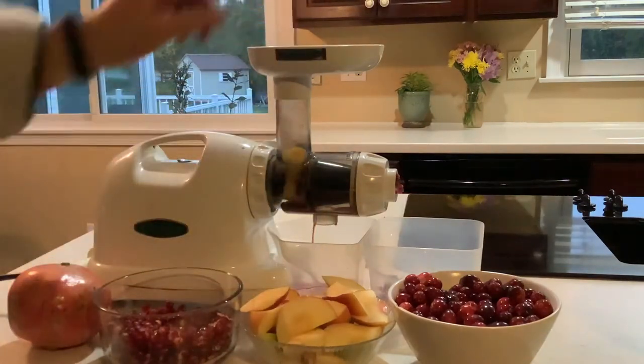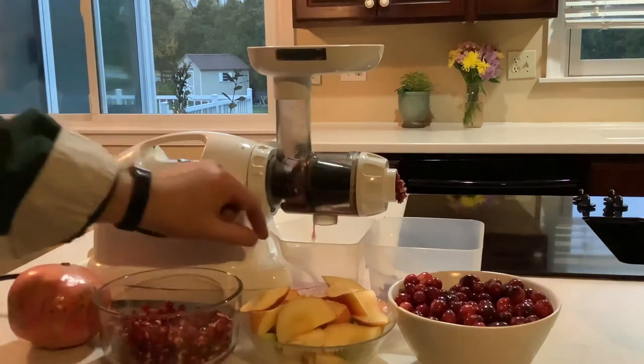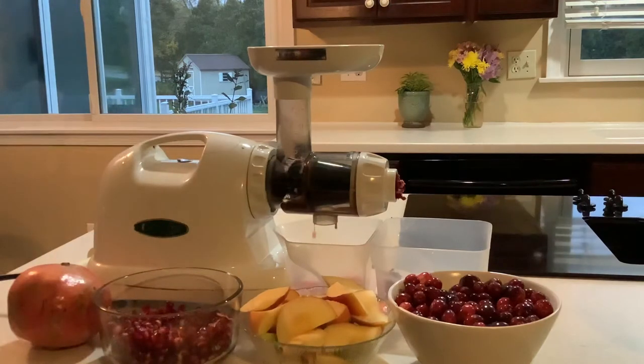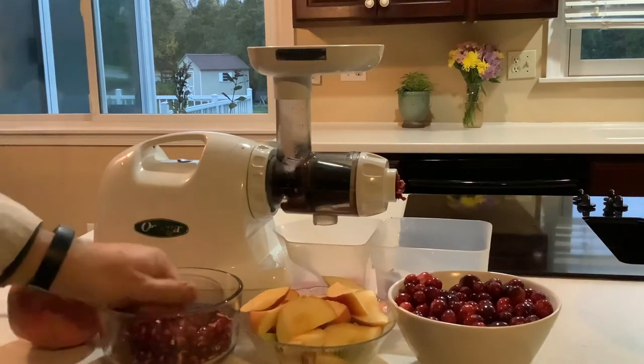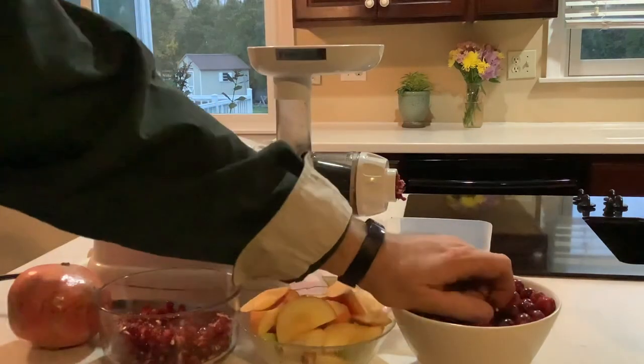Obviously it's very healthy. Hopefully you can see the deep red color — I'll take a picture of the final product when I'm finished. Plus it's a lot of fun too.